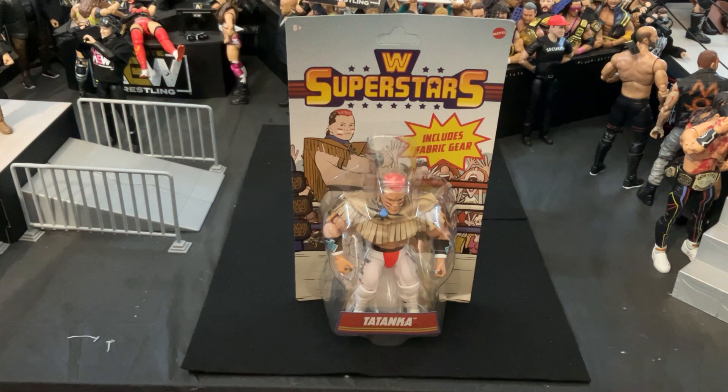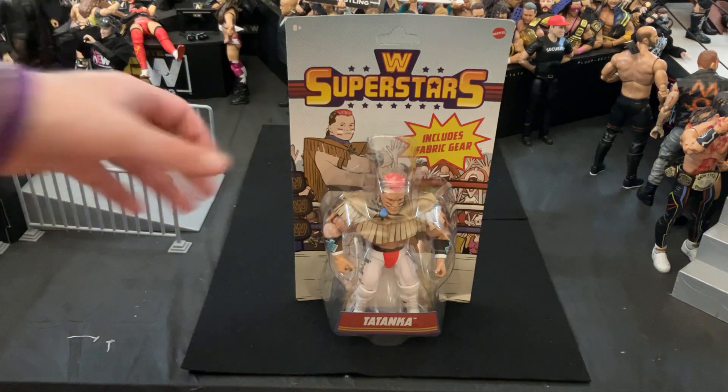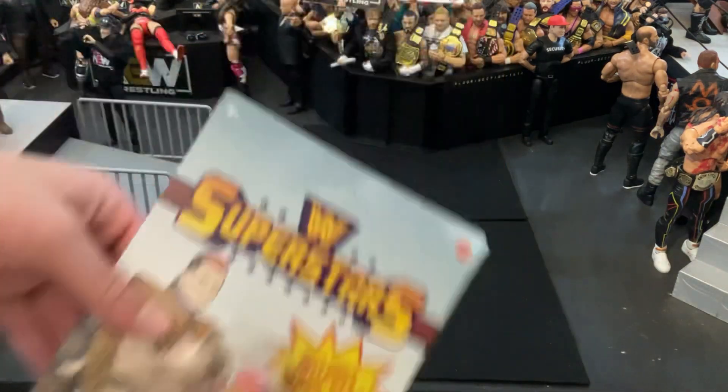The first, of course, being the Big Boss Man, and I do have a review of that already on the channel. This is just another one from the collection that I've always wanted. Tatanka is one of my favorite wrestlers from the golden era, I guess you could say, or like the 80s. I'm a big Indigenous Peoples fan, love Native Americans. It was one of my real big interests in college, and it still is, and I just love him. I cannot wait for them to make an updated elite of him, but in the meantime, let's take a look at this Superstars figure.